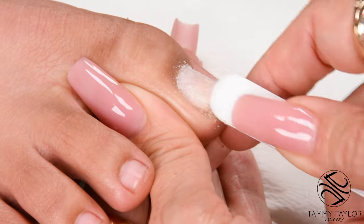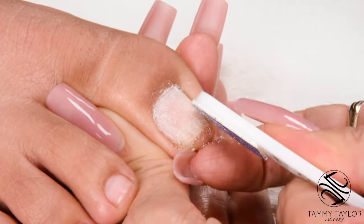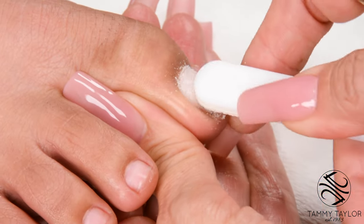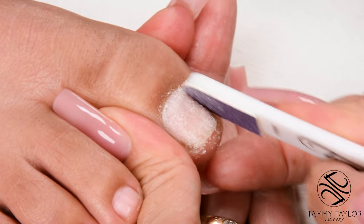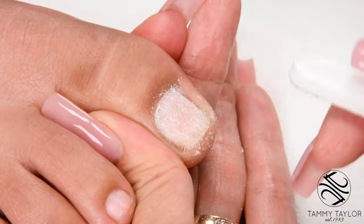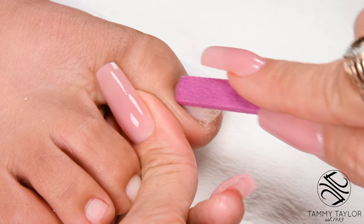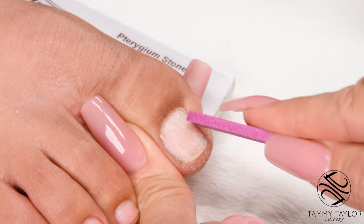Go from cuticle to free edge. Make sure to get into the nail grooves. Push back the cuticle. Push back the cuticle with the tridium stone. Make sure there's no skin grown up on the nail — if there's any skin on the nail, this can also cause lifting.